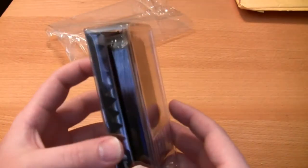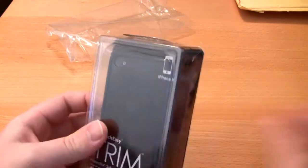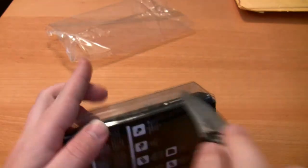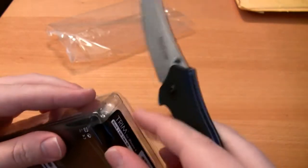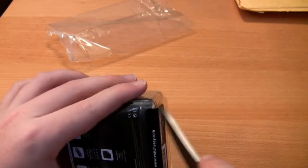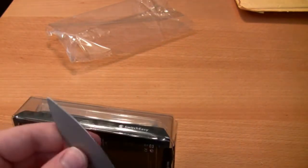This looks just like a lot of SwitchEasy's new packaging. This is the first one I've had but I've watched a few reviews and all of them come with this new style look. Let's just cut right into this — let me get the tape off the sides. There's a big piece of tape right here on the bottom. Hopefully that will be enough that we can get this open.